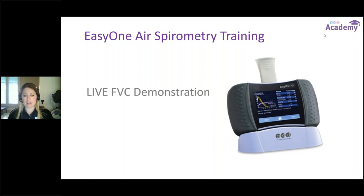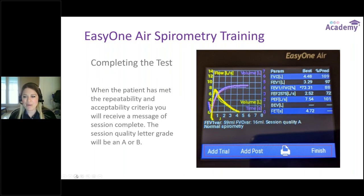On the results screen, the graphs — flow volume and volume-time curves — are on one side, with the numerical results on the other. Below the test results you'll see parameters: FEV1 and FVC, and then the session quality grade. Below that, if you've chosen to include interpretation in your reports, there will be a brief interpretation — mine is currently showing normal spirometry, based on the ATS diagnostic tree. The actual values are on the right, with session quality grade and interpretation below.